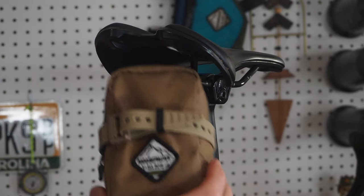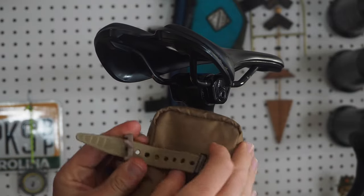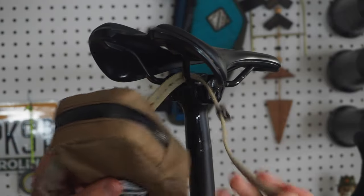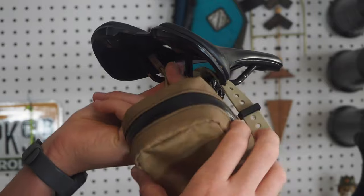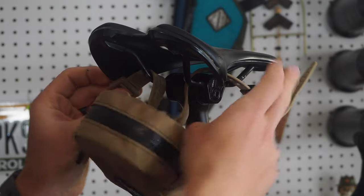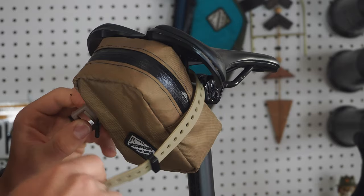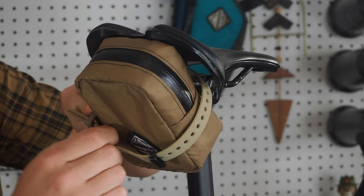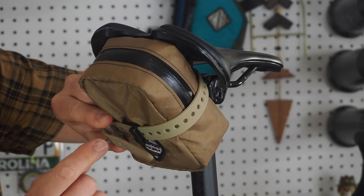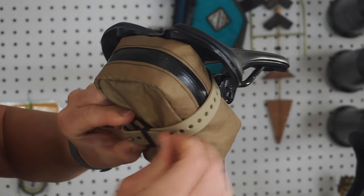Now that you have your seat bag packed for your next adventure, it's time to install the seat bag to the back of the saddle. Take the non-buckle end of the strap and slide it through the right side of the seat rail. Then take the buckle end and slide that through the left side of the seat rail. The bag should hang just like this. Secure it to the back of the saddle, slide the strap through the buckle, secure it to a loop, and use the slider provided for the final installation of the seat bag to the back of the saddle.